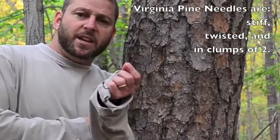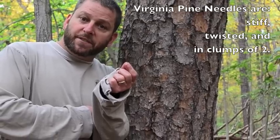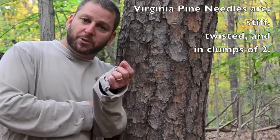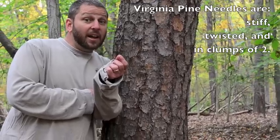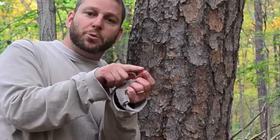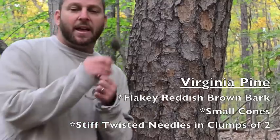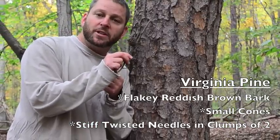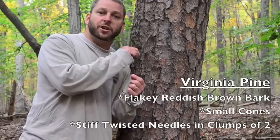If you see that your tree has short, stiff needles in clumps of two, then your tree is very likely to be a Virginia pine. So the Virginia pine has flaky reddish brown bark, needles in clumps of two that are stiff and thick, and short, fat cones that have the seeds. That's your Virginia pine.